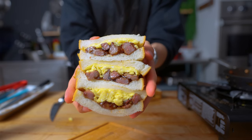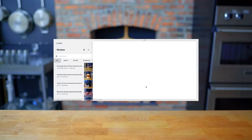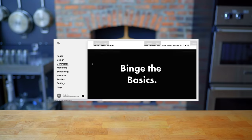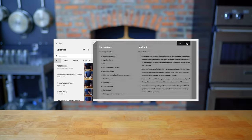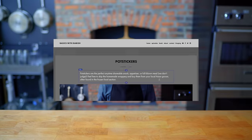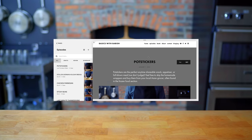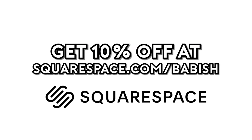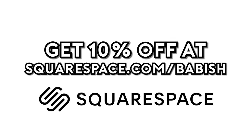I think it is now time for the nap. Thanks again to Squarespace for sponsoring today's episode. They've been a great partner in supporting the Babish culinary universe and bringing my websites to life. From websites to online stores to domains and analytics, Squarespace is the all-in-one platform to build your online presence. They also have SEO tools so that your site is getting found in search by more people more often. You can start your free trial today by visiting squarespace.com/babish to get 10% off your first purchase.